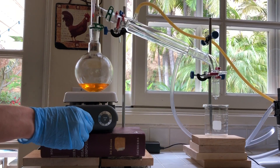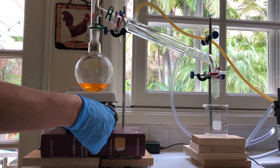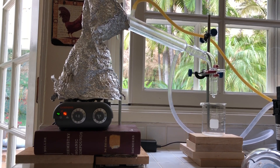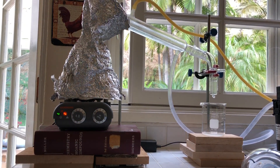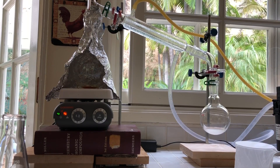Then I set up for simple distillation. I started collecting distillate at about 76 degrees, which was put in a beaker. Then the temperature reached 78 and stayed there for a while. At first I thought this was still forerun, so I kept collecting it in the beaker. Then I remembered that my solution was still wet and this could possibly be an azeotrope with water coming over, so I swapped the flask and collected distillate until the rate slowed down considerably.